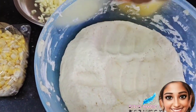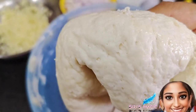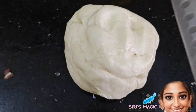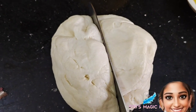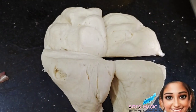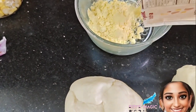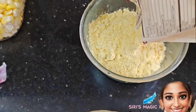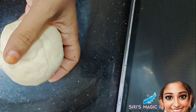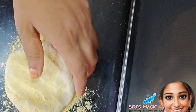After half an hour the dough has doubled in size — see how fluffy it is! Now let's divide the dough into four parts. This is called Makkah Aata, available in all supermarkets — it's nothing but maize flour or maize powder. Roll the dough by dusting some Makkah Aata.